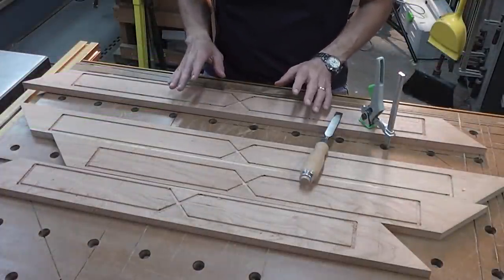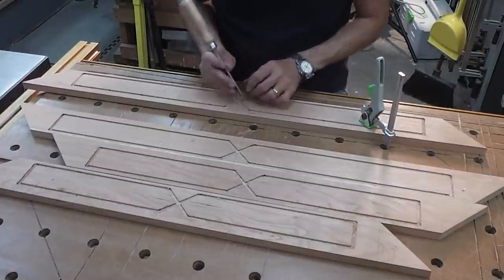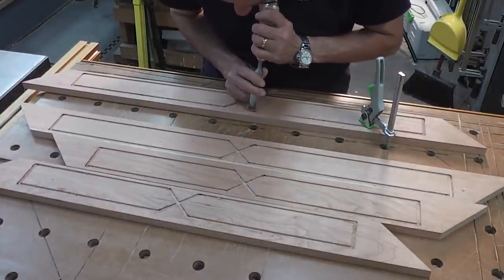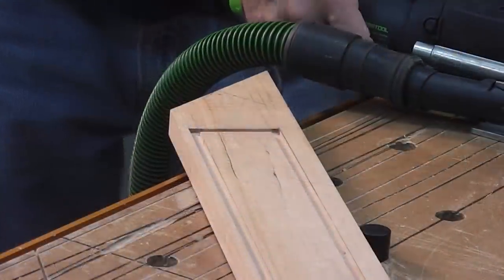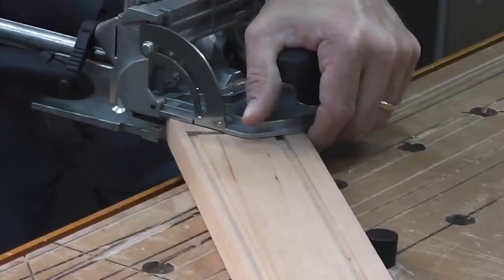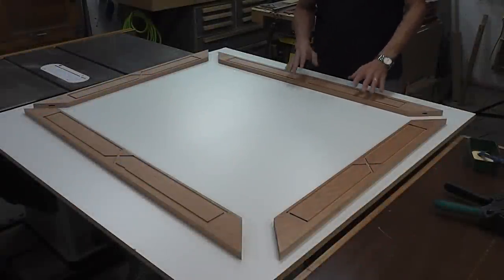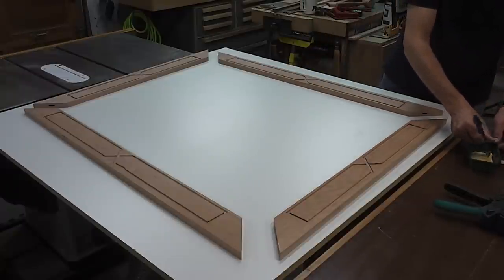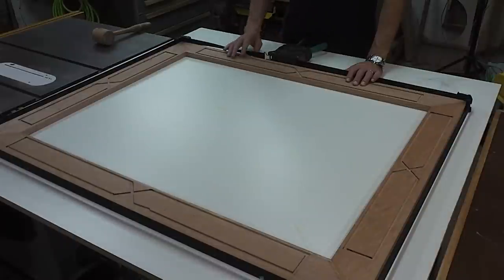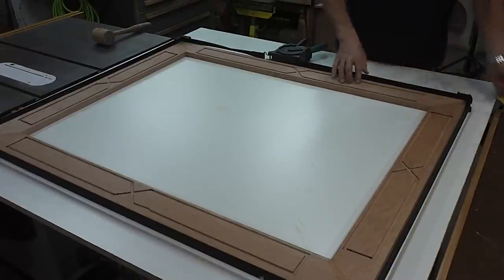Now that I've got the majority of where I'm going to put the inlays routed, the router has a round bit in it so I need to square up each one of these corners. I'm just going to do that with a chisel. I've got all the mortises cut for the dominoes, so it's just a matter of putting the dominoes in and gluing this up. The base frame is glued up now. I checked it for square and it's perfect — it came out really nice. I love it when a plan comes together.